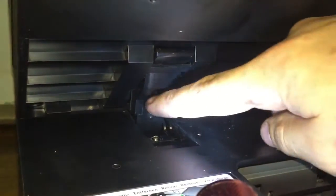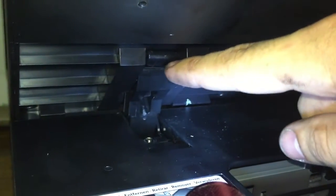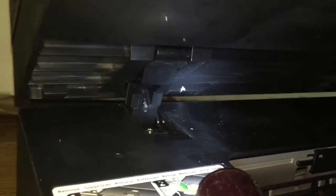Once you push in on that pin, the scanner will drop a little bit, and then you have to do it on both hinges. You can tip it forward and it'll wiggle free. There it goes. You just do this with both sides and you can take the scanner off and set it aside.